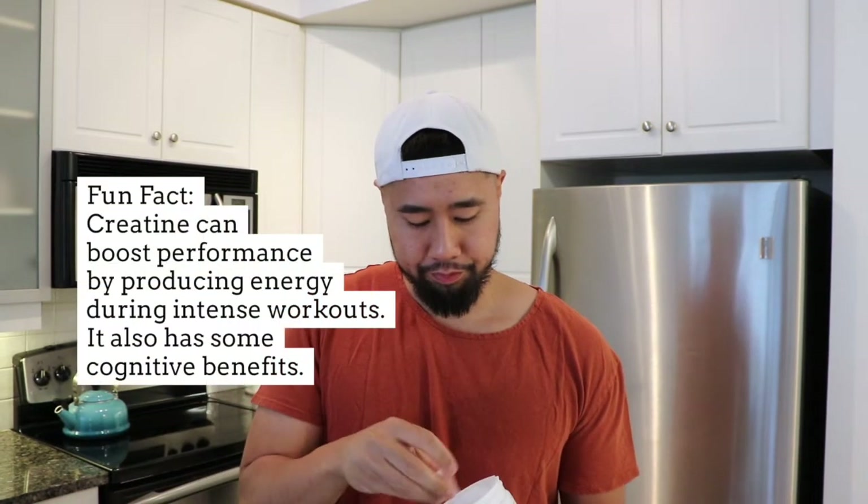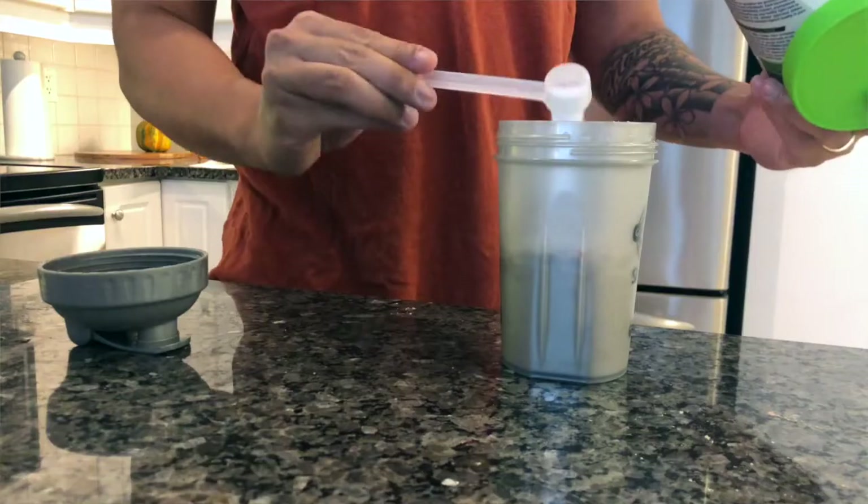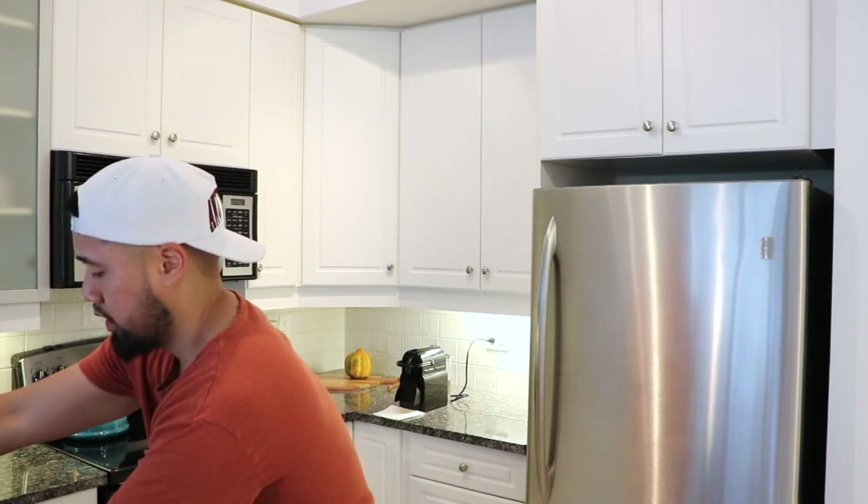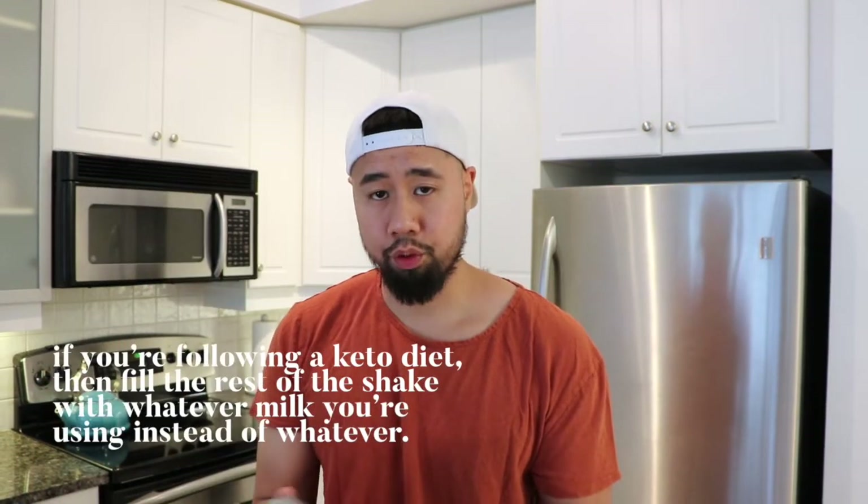Next, last but not least — creatine. Obviously there are some performance benefits from creatine, and some cognitive benefits as well. It's just something I've been using lately and it doesn't really taste like much when you put it in, so why not? So I have everything into the shake right now. It's lower carb, so I'm going to add the rest with water.